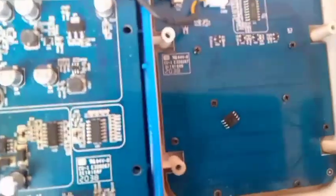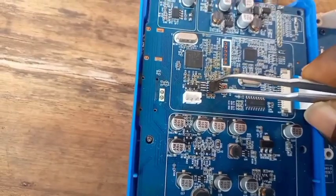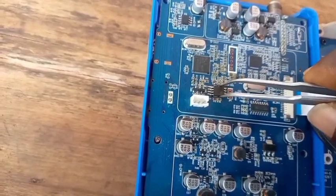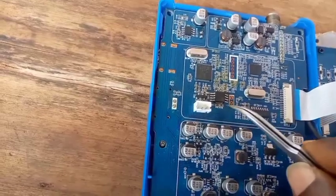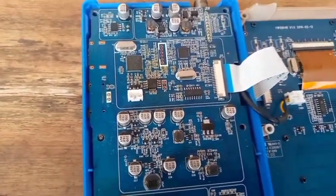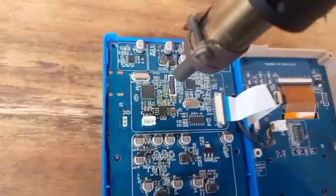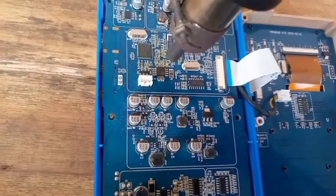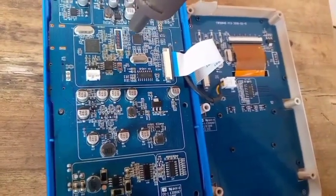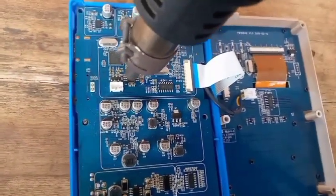I'm back to replace the chip. I'm soldering it back with my heat machine. This is how to deal with this problem — it is a software problem, not a screen damage. The screen is okay.